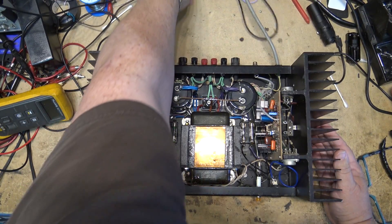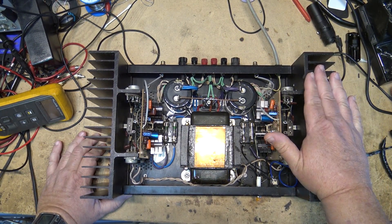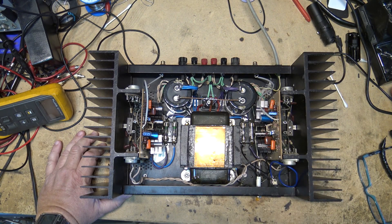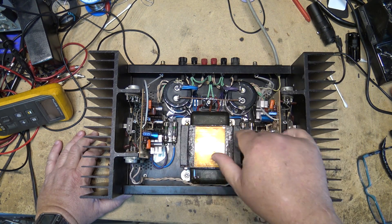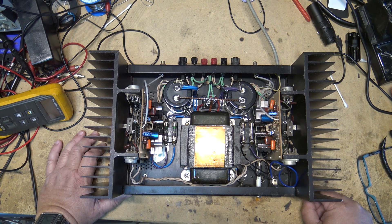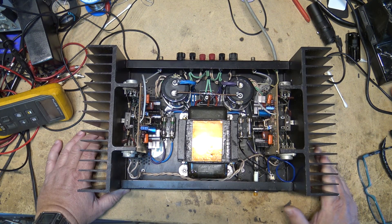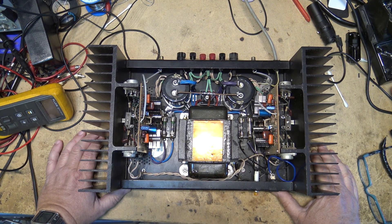As you can see, this one's got a grounded power cord, whereas the other one I had did not have a grounded cord. So somebody upgraded it — they put a grounded cord on this one and also changed out the main filters. It looks like all the caps have been changed. I have to bypass the switch so I can power it up, but let's investigate why this thing is throwing some DC voltage across the speaker terminals as it powers down.